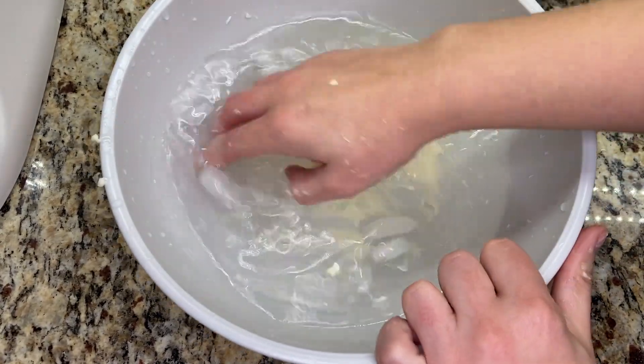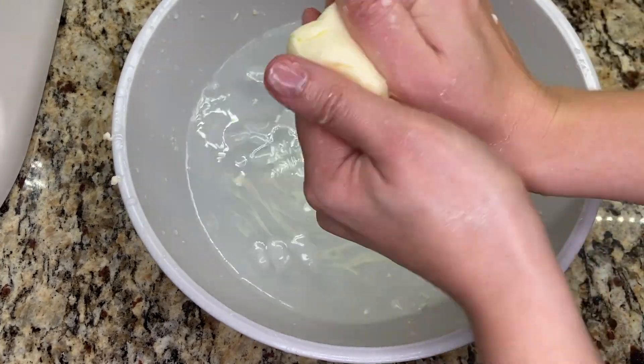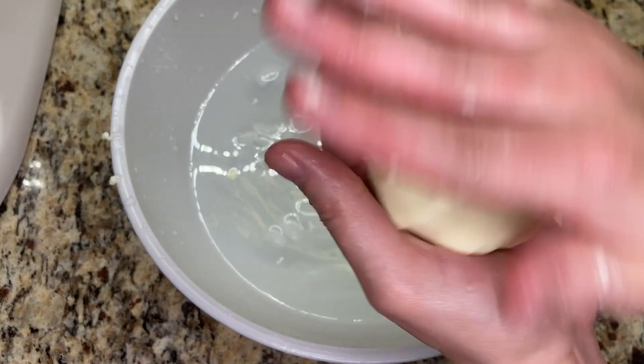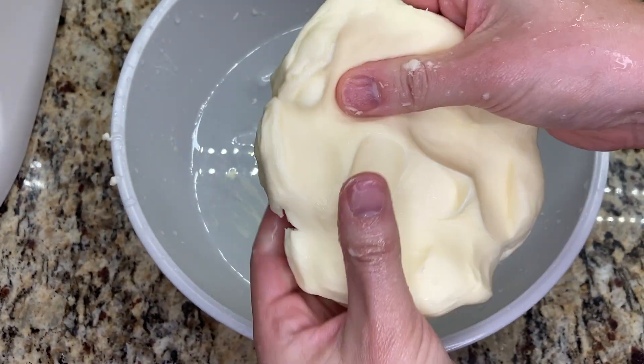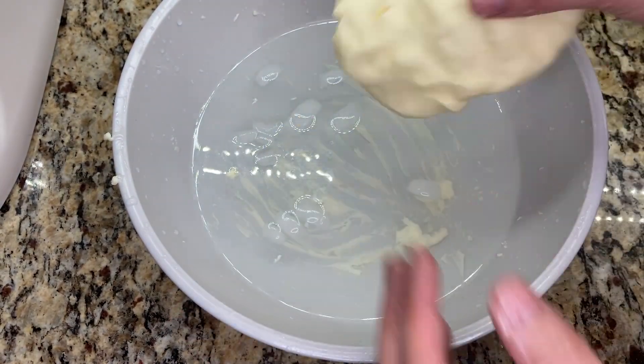This cleaning step is the most crucial step to making your own butter. If there's any buttermilk that remains in the butter, it can cause your butter to spoil within two to three days. However, if you're able to get all of that buttermilk out of your butter, this can last in the fridge for a couple of weeks.